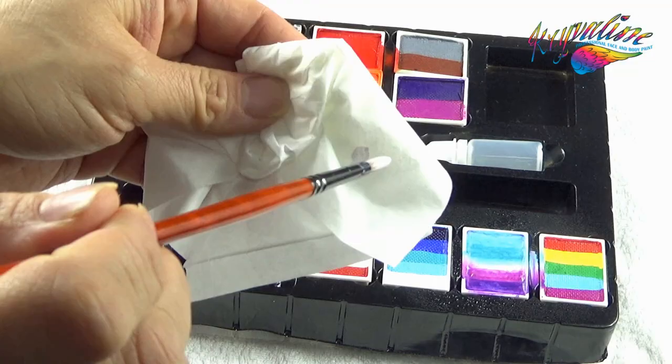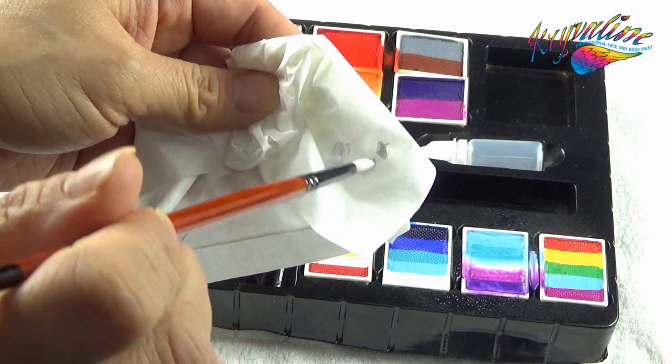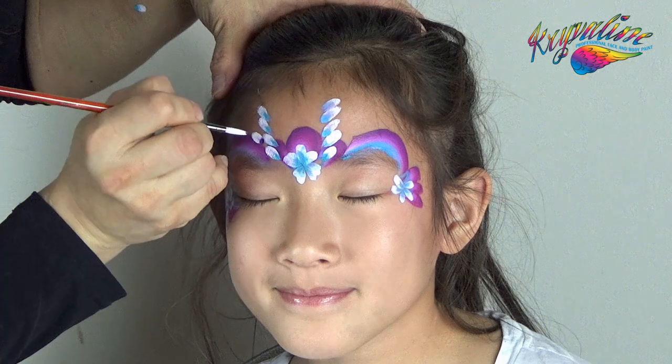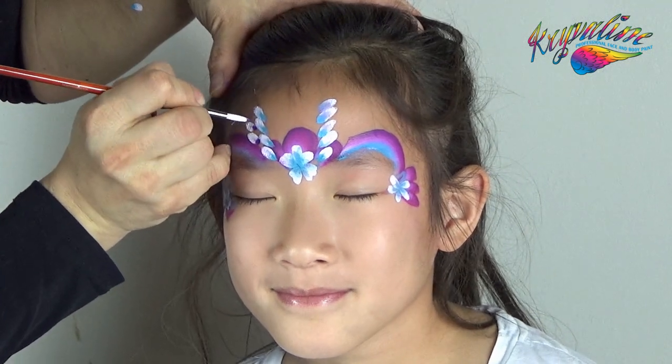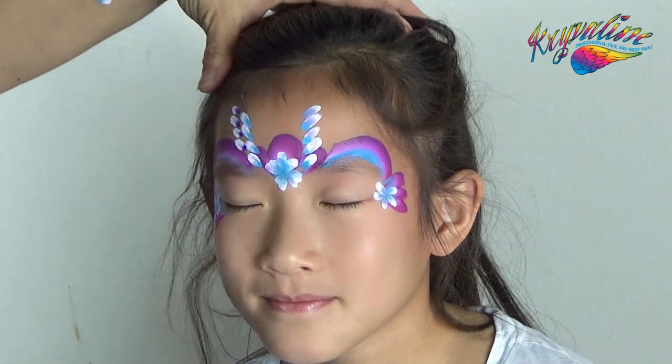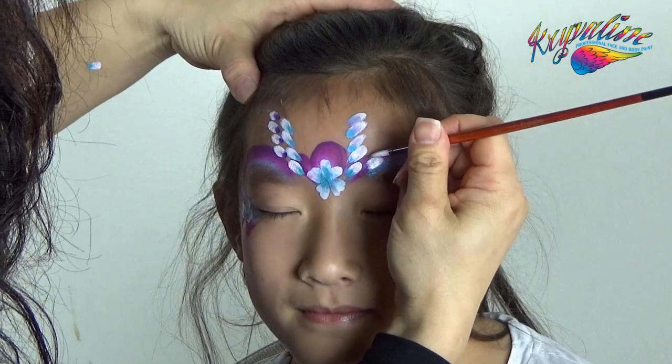Using the same doubling technique, pick up white with a round brush, remove some of the white from the tip of the round brush with tissue paper, and then pick up the purple in the split cake using only the tip of the brush. Add another chain of purple petals on the forehead, beside the teal petals.